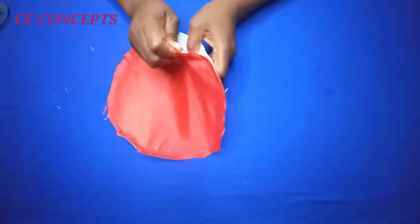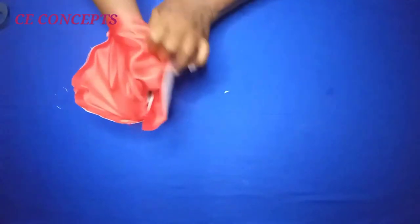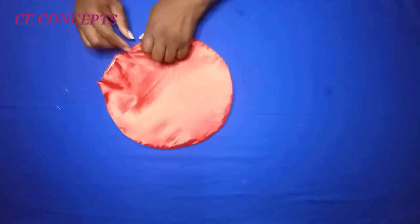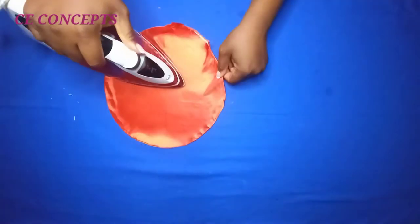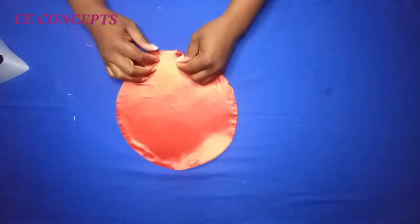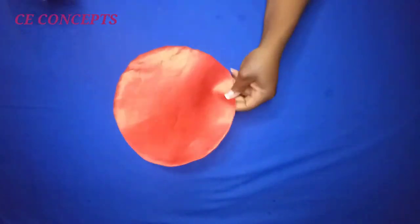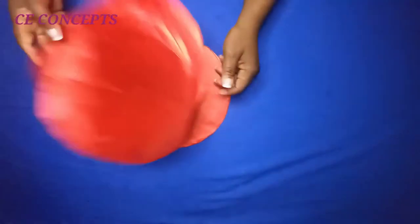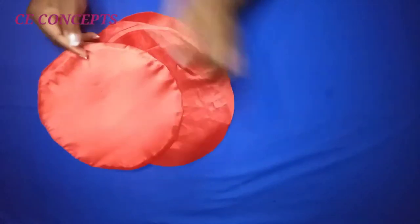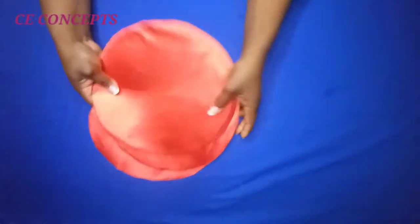I'll go ahead and turn it inside out. This is how it's going to look. Then I'll flatten it down with my iron. For the opening part, I'll fold it in and stitch the opening up. That's how this side is going to look. I do the same on all the other circles — altogether now I have eight circles.